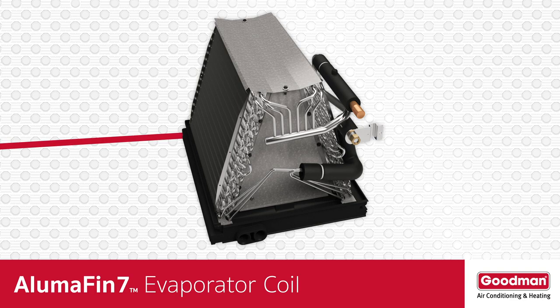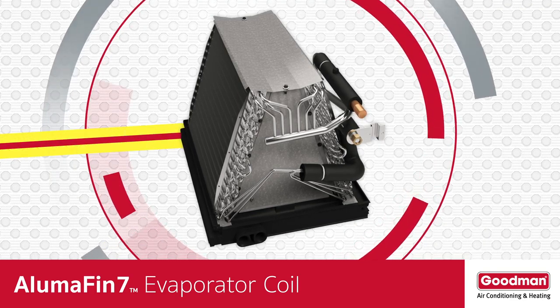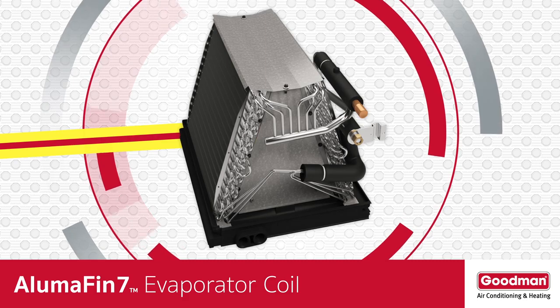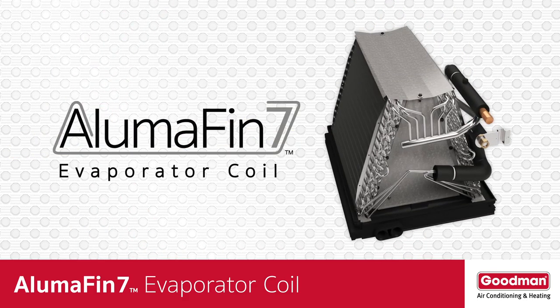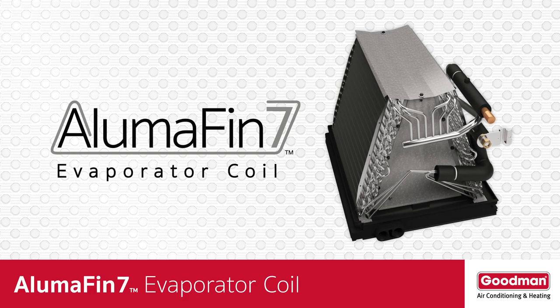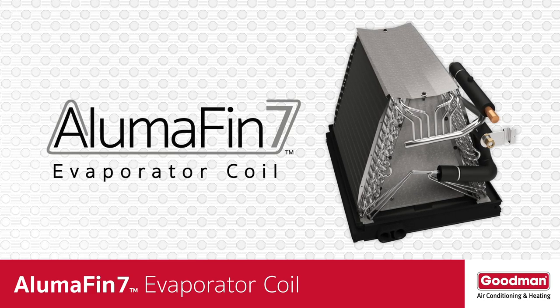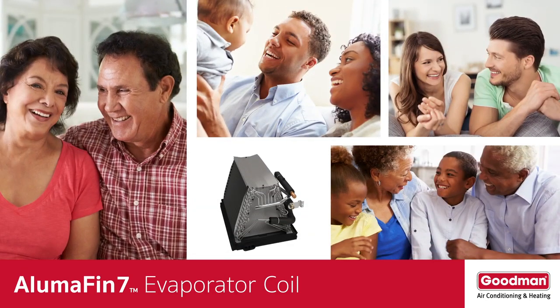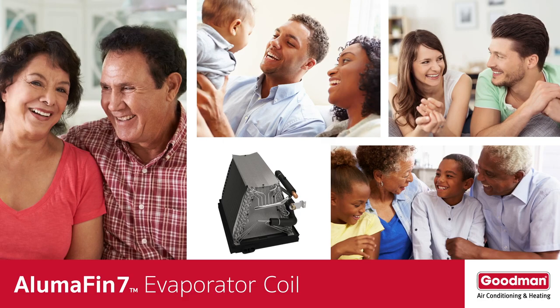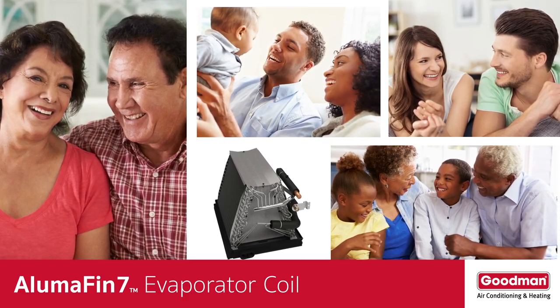By now you should have a better understanding of why an evaporator coil is such an important component of your home's central air conditioning and heat pump system. You probably also now realize that not all evaporator coils are created equal, and that an Alumifin 7 evaporator coil should be your preferred choice. So the next time the weather is hot outside and you're cool and comfortable inside your home, say thanks to the evaporator coil.